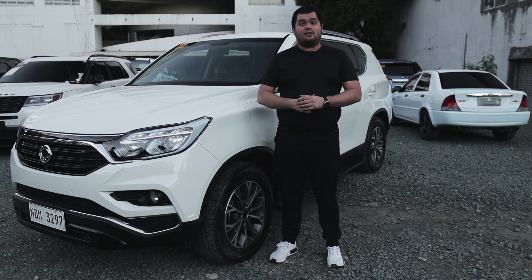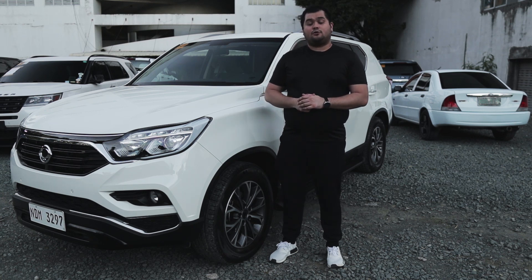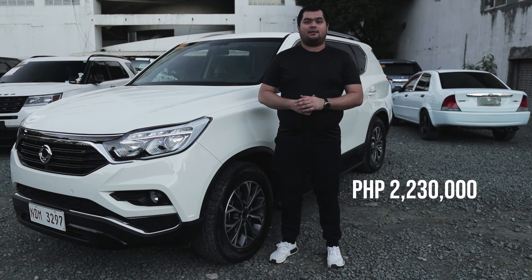The Ssangyong Rexton comes in two variants: this 4x2 variant priced at 1,730,000 Philippine Pesos, and a 4x4 variant priced at 2,230,000 Philippine Pesos.